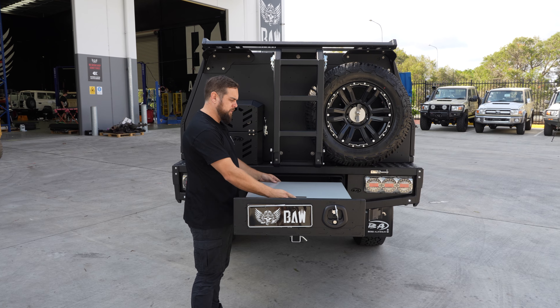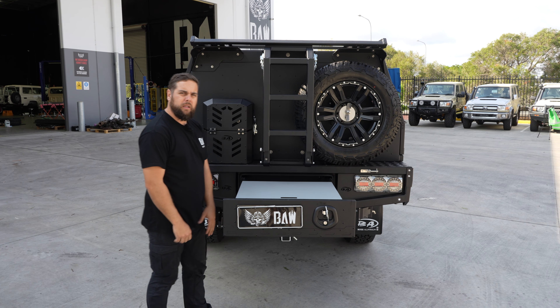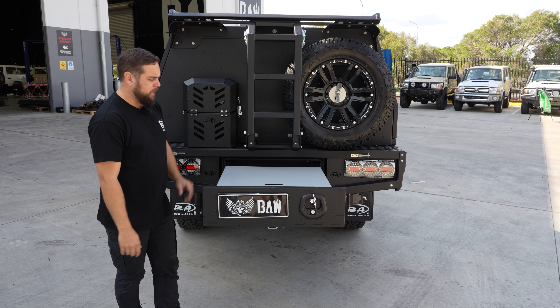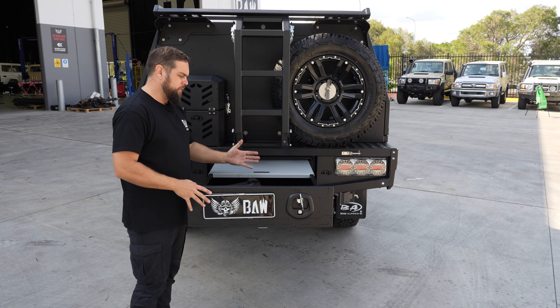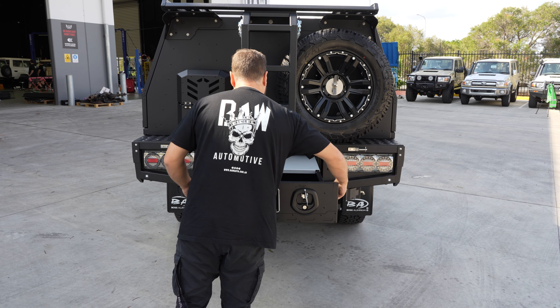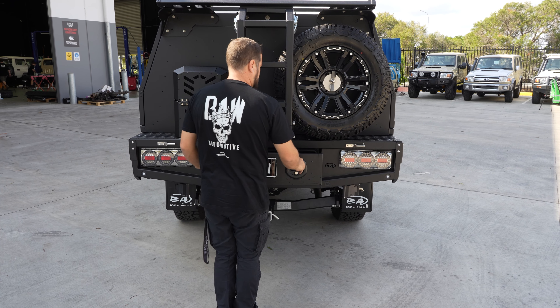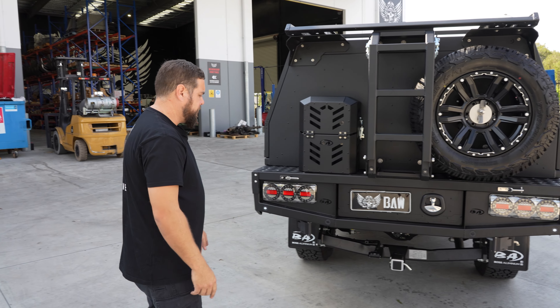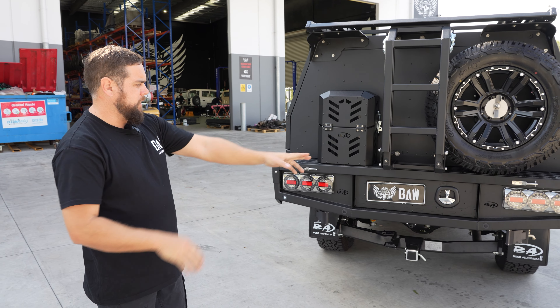With the trundle drawer lockout, whether you're on the side of the road or doing whatever, you've got an instantaneous removable tabletop — look at that. You can use it for food prep, drinks, anything you want. There's also a massive amount of storage inside. This thing is fully sealed, dustproof and waterproof, and has three-point locking on it as well.